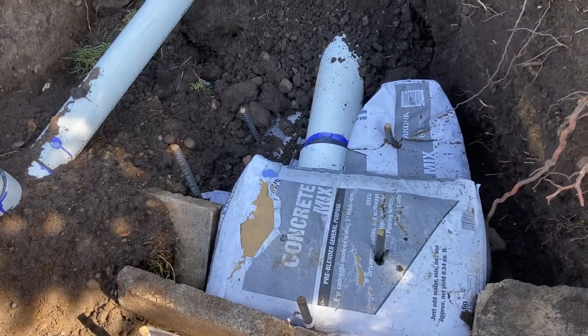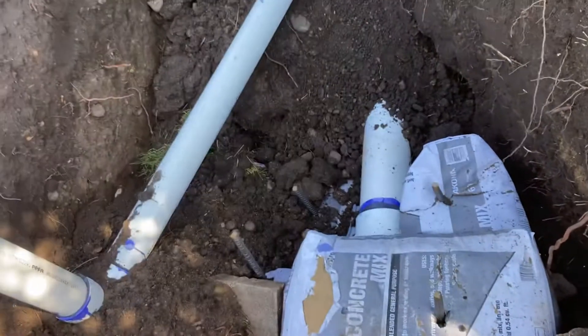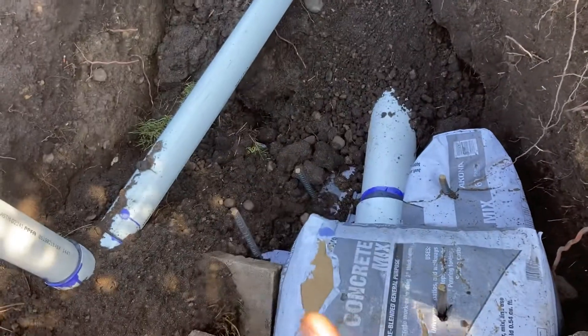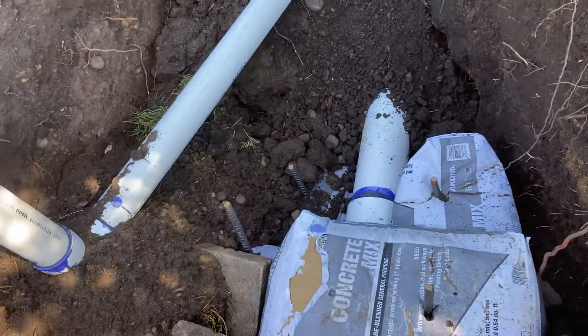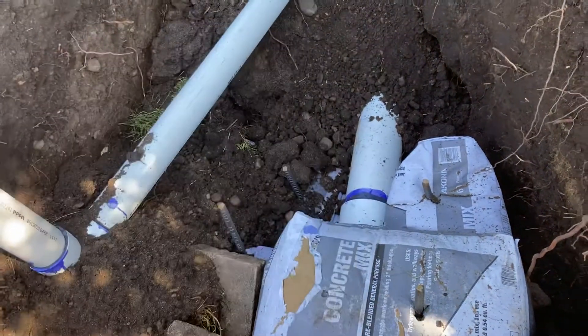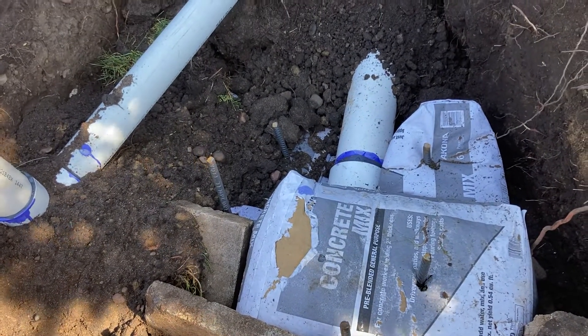Thrust blocking basically exists because the weight of the water coming at 200 gallons a minute at 80 PSI can just hammer on the fittings and blow the fittings right off. It's also why you don't turn on valves right away.